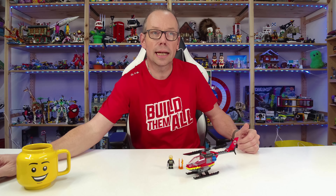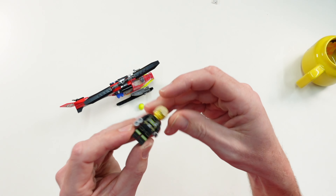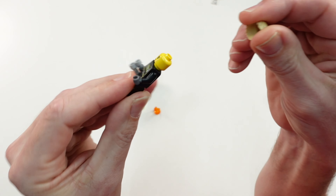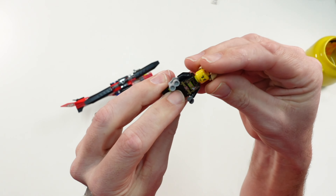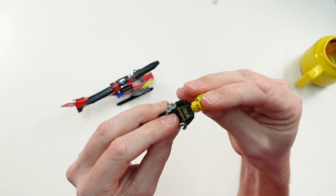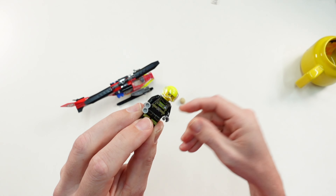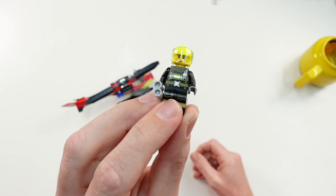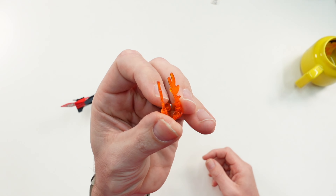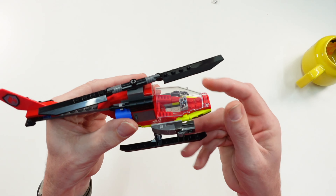Now let us take a look at the minifigure included. He has no second face printing, but you can exchange the hair piece with the helmet. There is also a small fire piece included.